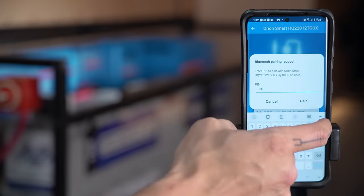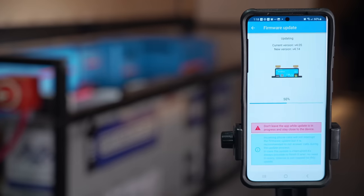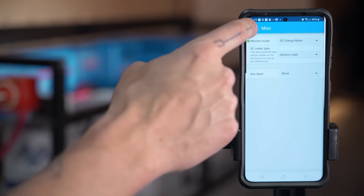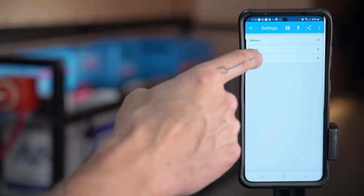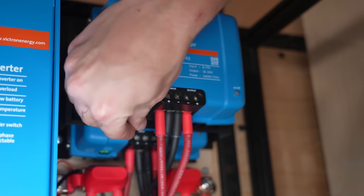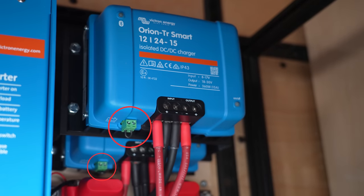Now that everything is connected, we can program our components with the Victron Connect app. I'm going to select one of the Orions, update the firmware, change the settings, download the settings, update the firmware on the second Orion, and upload the settings from the first Orion to the second Orion — and our Orions are programmed. For the Smart Shunt, I updated the firmware and set it as a DC energy meter instead of a battery monitor so that it can tell our Cerbo GX how much power our Orions are contributing to the system. I'll put a cheat sheet for the settings I used for our 24-volt Battleborn battery bank in the blog post, as well as a cheat sheet for those with 12-volt battery banks. Since the Orions are now programmed, we can put our remote input bridge plug into each of the Orions so they'll be able to start charging once the engine turns on.